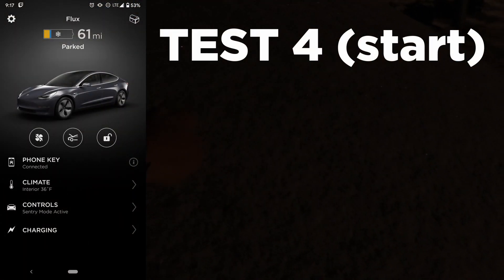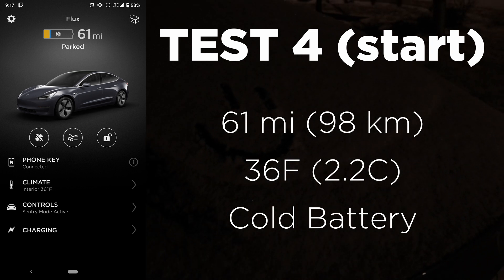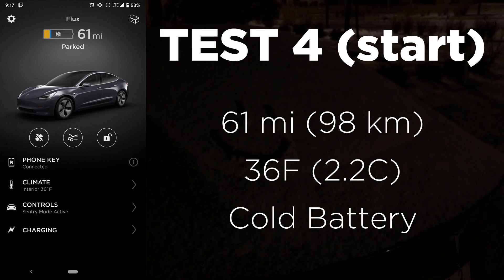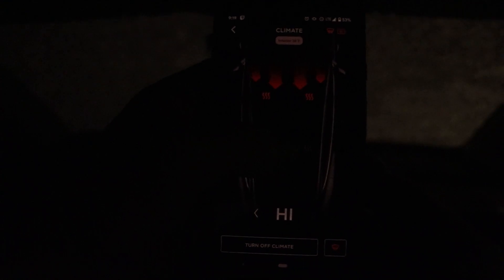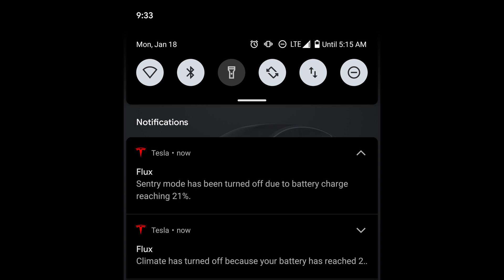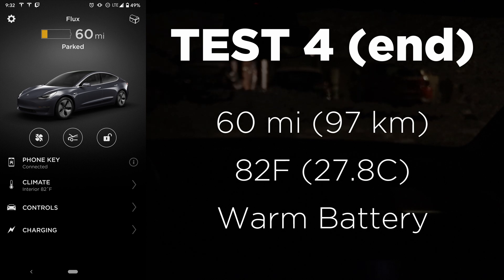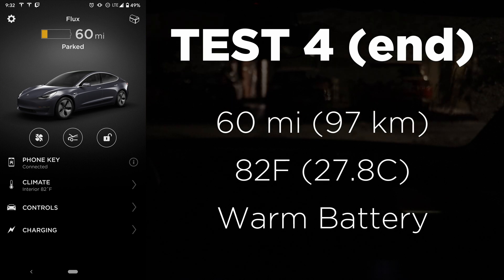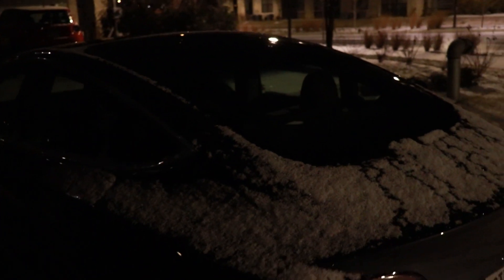For our last test, we've got a starting range of 61 miles and a starting interior cabin temperature of 36 degrees. I let this run for 15 minutes on full blast heat with all heated seats on. Right at the 15-minute mark I got an alert saying sentry mode and climate control had been turned off because my battery reached 21%. At the end, we only dropped to 60 miles of range, the cabin temperature was 82 degrees — a range loss of just one mile. And the smiley face in the snow had melted away.